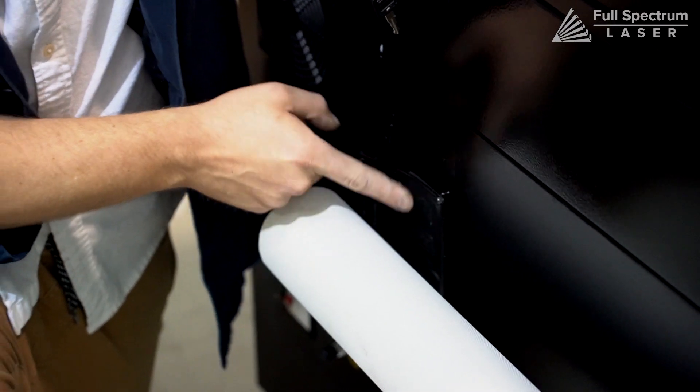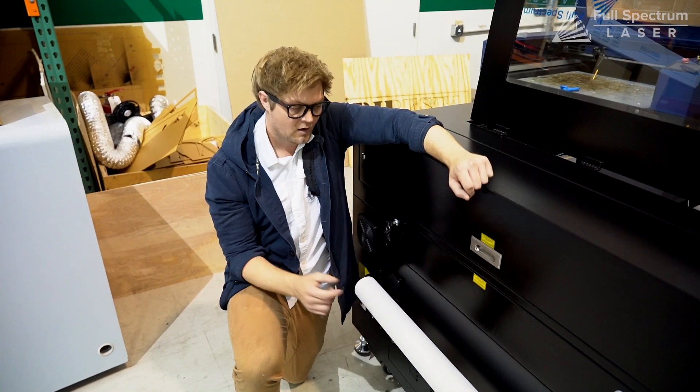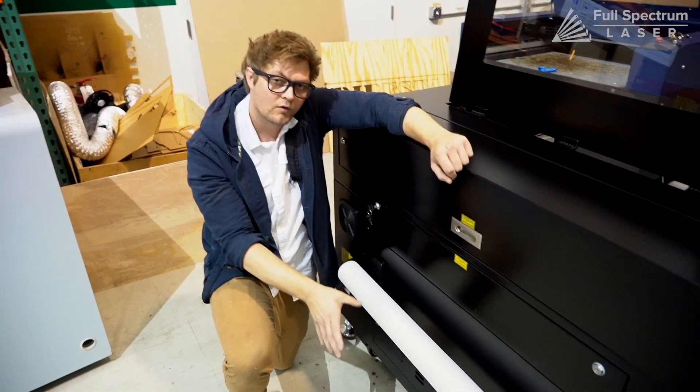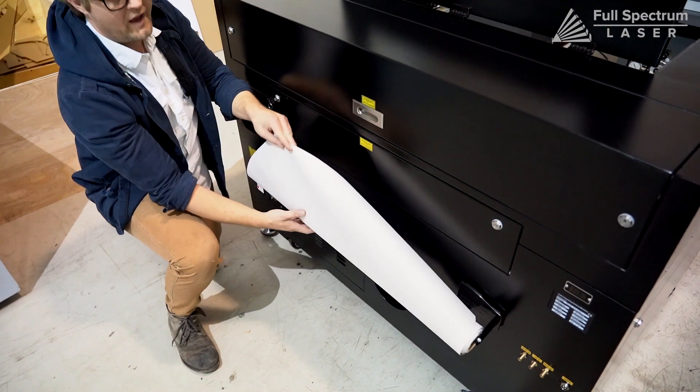Now if the magnets aren't strong enough, you can simply screw them into the back of your machine, or you can have a roller on the ground holding the actual material and still feed it through your machine.